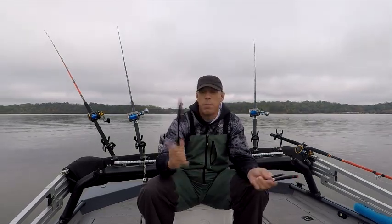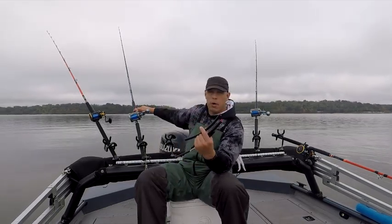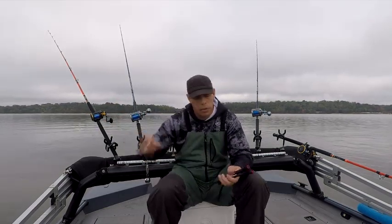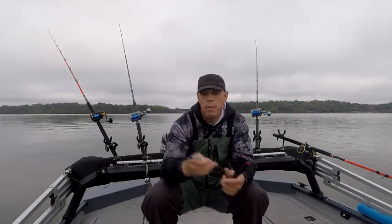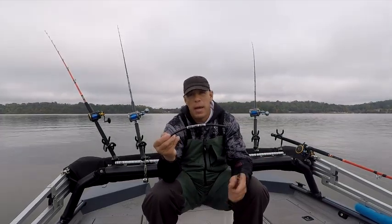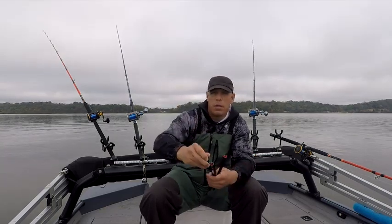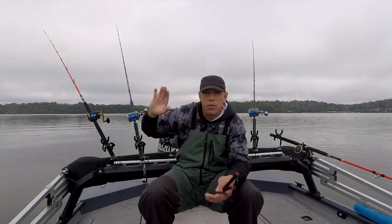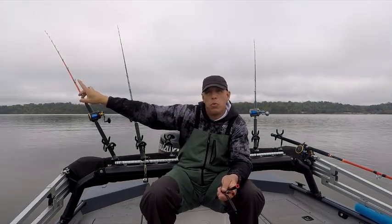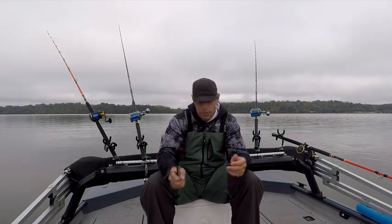I use the big heavy ones on rods that go straight out the back of the boat to help keep the bait down. But when I want to use my planer boards to get a really good spread, I'll use a longer, thinner one that's just about 2 ounces. It still keeps that bait down, but it's lighter, bounces a little better, and allows the planer board to spread out farther.